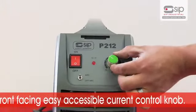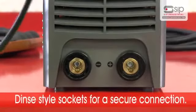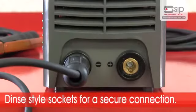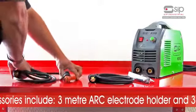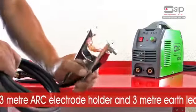A front-facing, easily accessible current control knob. DIN style sockets for a secure connection and high current carrying capacity. All models within the range are complete with an arc electrode holder with 3 metre cable and a 3 metre earth lead.